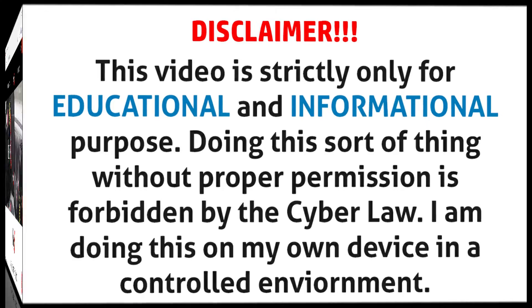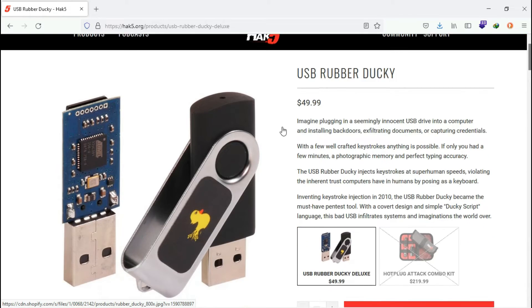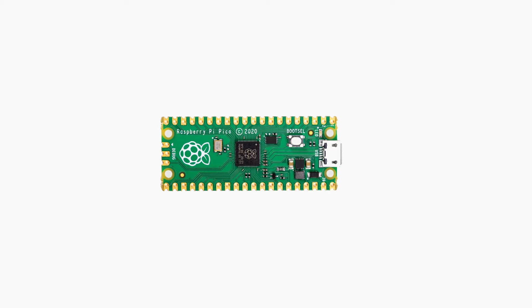You will see the potential of this device and learn how to prevent it as well. The USB Rubber Ducky can be purchased from Hack5, which costs around $49.99. But in our case, we are going to spend only around five dollars to make this device, and it works exactly like the USB Rubber Ducky from Hack5. The device I want to show you is the Raspberry Pi Pico — a low-cost, high-performance microcontroller board which can be programmed as per your requirement. You can buy it on Amazon or other websites.